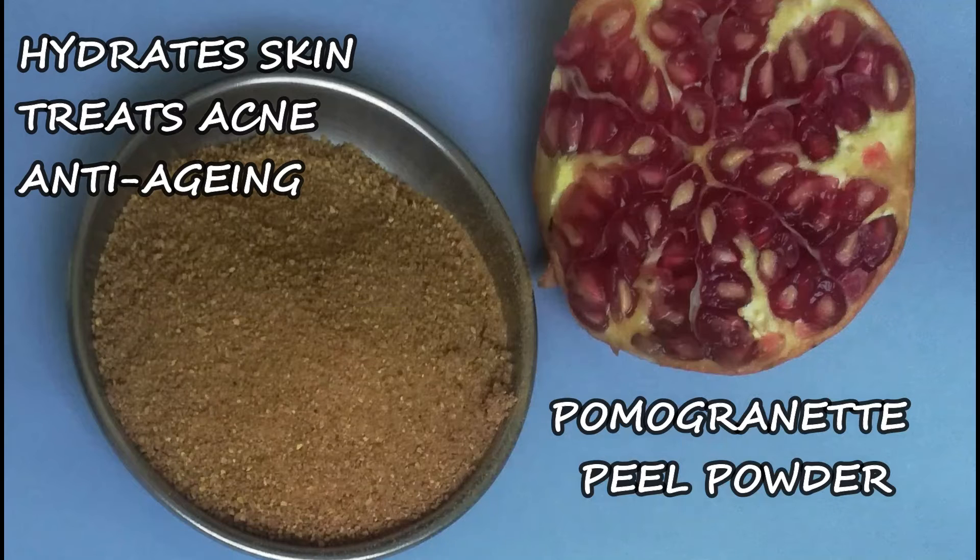So, what are we going to do now? We are going to make Pomegranate Peel Powder. We need to know about the Pomegranate Peel Powder here.